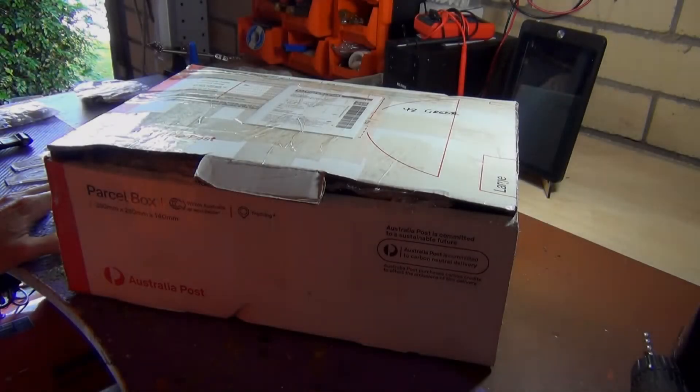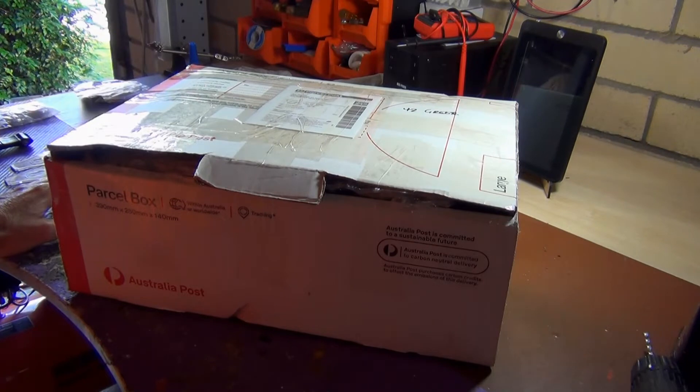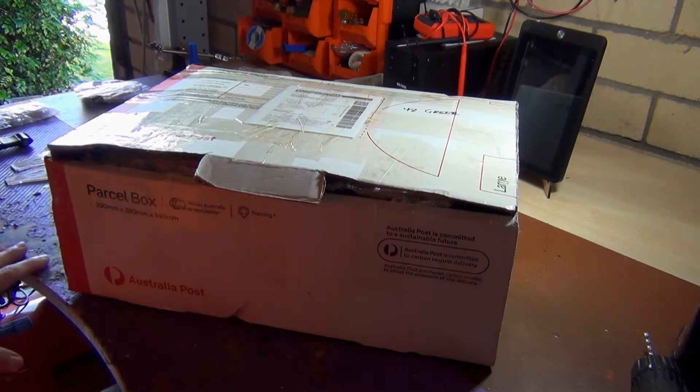Just recently I've started getting back into repairing electronic stuff, and the last time I worked on one of these was probably way back in the mid 90s. Back then, working on these things was quite a chore because you couldn't get a lot of the parts. But first of all, let's open it up and I'll show you what I've got here.